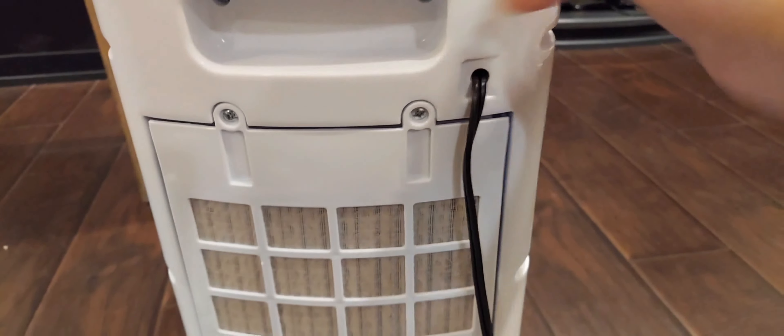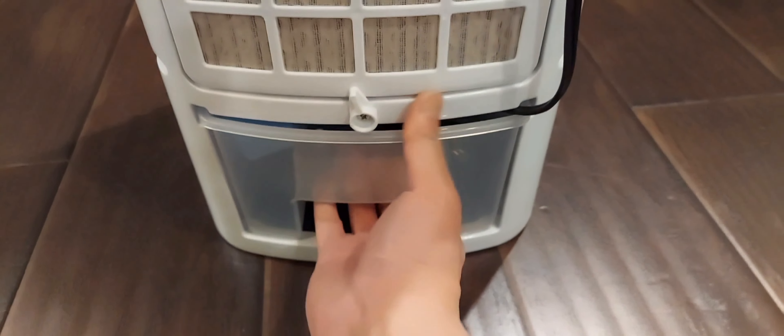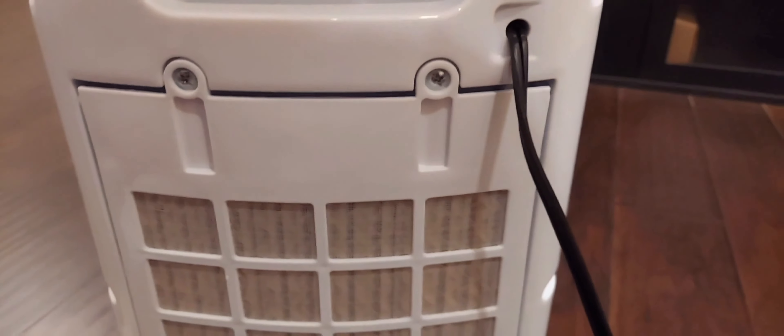It looks like these vents move. Here's the side of the unit, and here's the back — it looks like this might be the water reservoir. There are two screws here and here to hold the filter in the back, so you'd take those out to remove the filter.